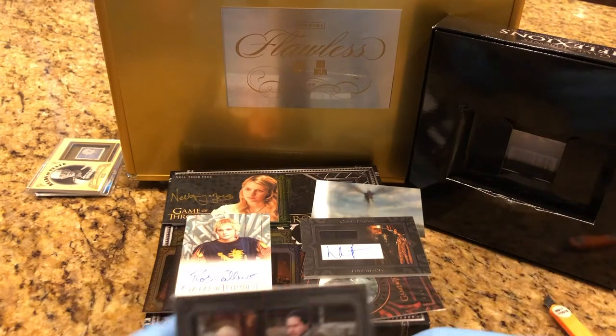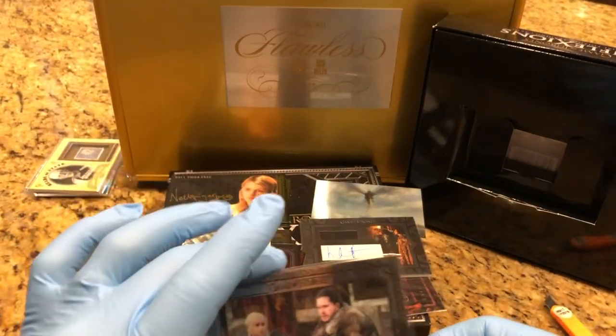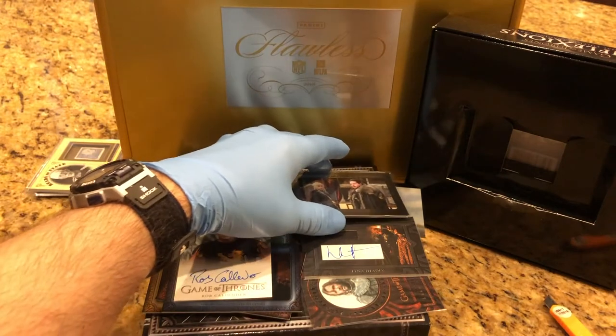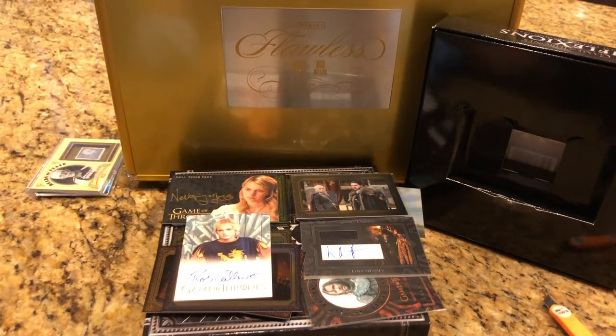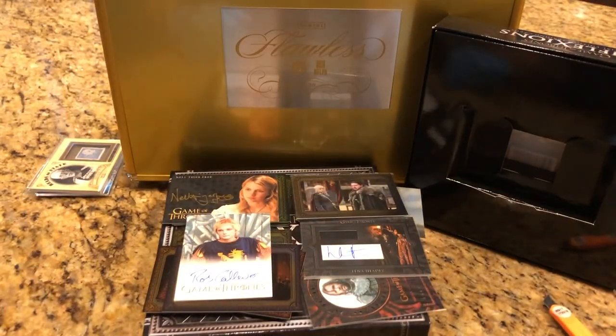Let us know what you think in the comments and we'll get you entered into this flawless briefcase giveaway — it's filled with numbered parallels, autos, and all sorts of different things. We'll get a couple of these in there as well on our next video. Case break for the 2020 Topps Goodwin Champions coming up.